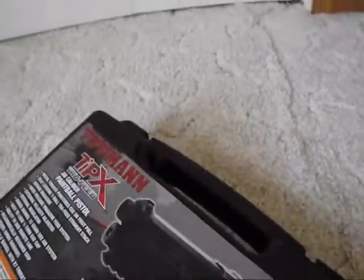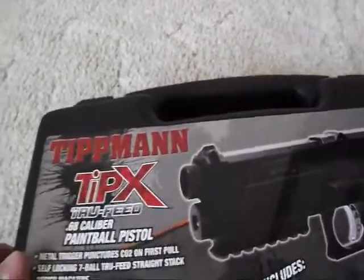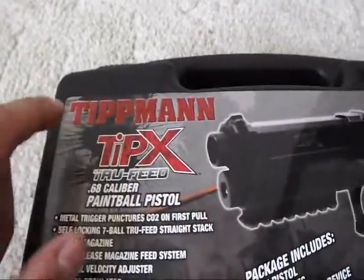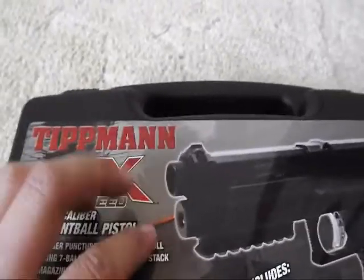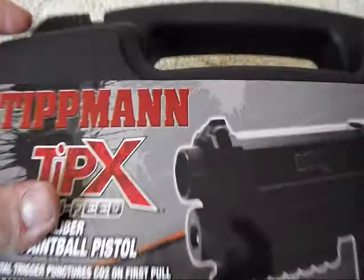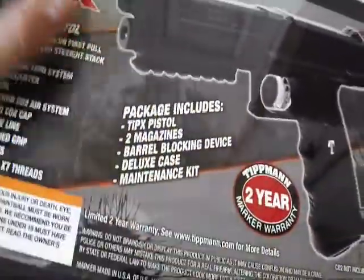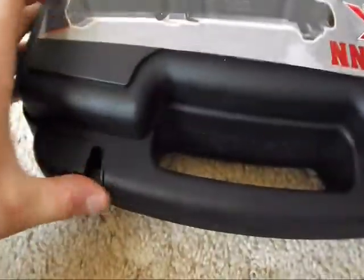I just got back from my local paintball shop. I ordered this a while ago and it just now came in — kind of a long story, but it's finally here. I am super pumped about this. This is the Tippmann TPX, second generation TPX. Comes in a nice hard case and has a two-year warranty — can't beat that. So let's open this up. I just got this and rushed right home.